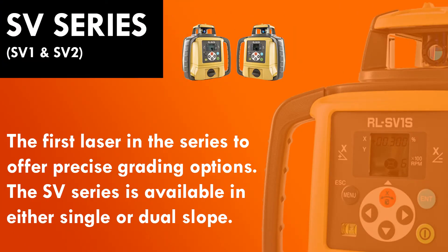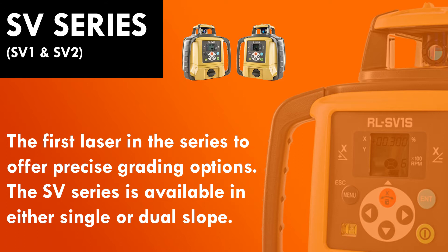If you want to step up, you have to go into the SV series. There you have the ability to have dual slope or single slope, the ability to go 5% auto-level but all the way to 15% when you're off of auto-level, comes with a remote for you to work a little bit far from it, and you can go around 2,600 feet if you wish.